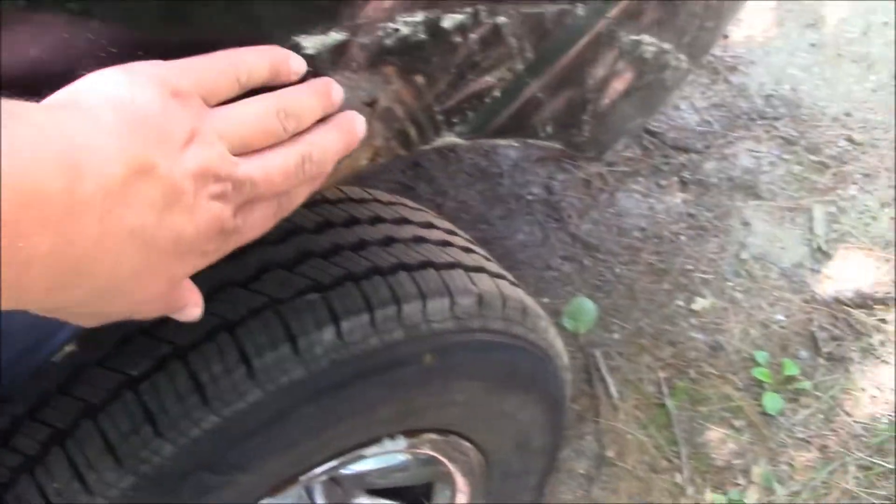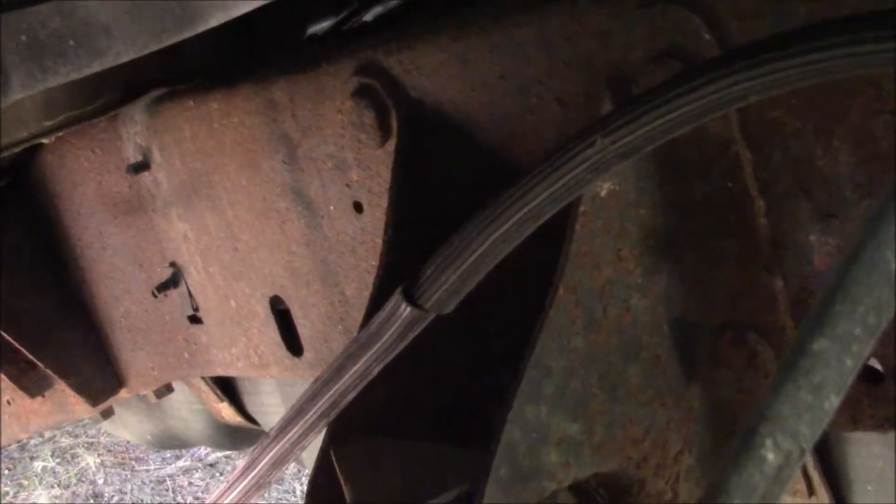The previous owner had fender flares on it, which he gave me, and I think I will put them back on. This is the worst rust on the whole body, and then on the frame — those are the original rivets holding in the original shackles. It's not rutted behind the shackles like is typical on these.